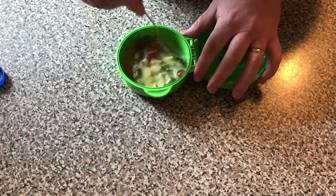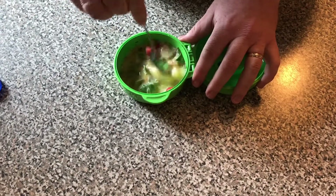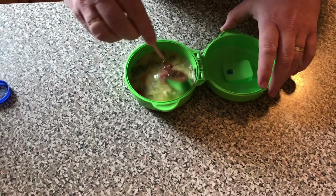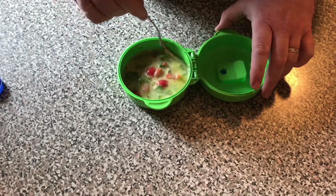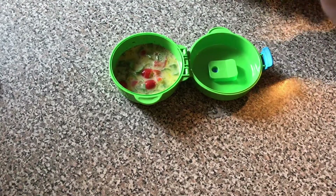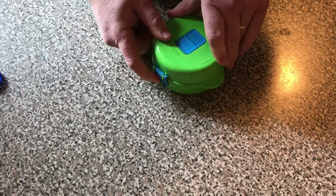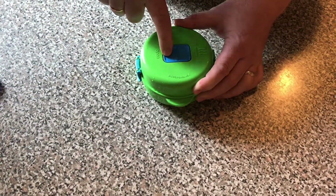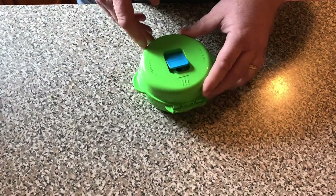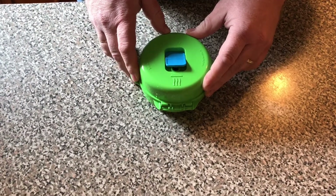Mix it very well. I think it looks mixed to me, and now I'm going to close it, lock it up, make sure the vent is open, and I'm going to put it into the microwave for about 40 seconds.